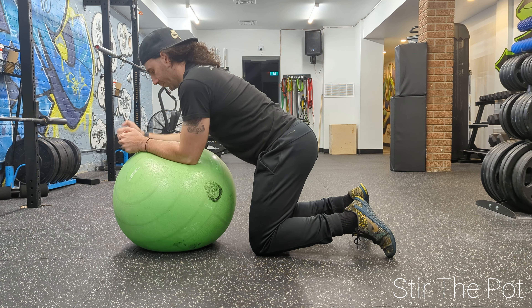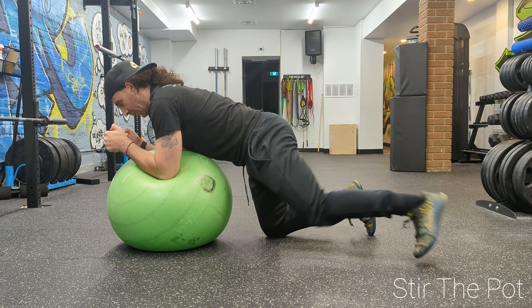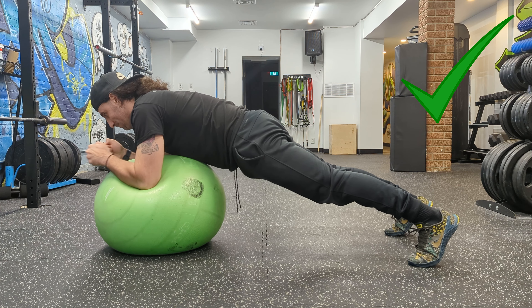This exercise is called Stir the Pot. It's a full core exercise that was made famous by Dr. Stuart McGill. It's great because it targets the abdominals as well as the obliques, and there are many ways to progress or regress this exercise.